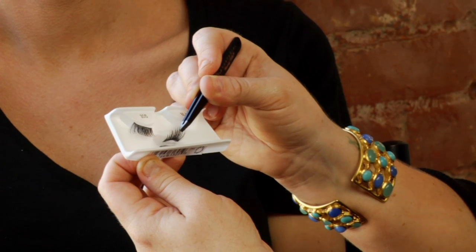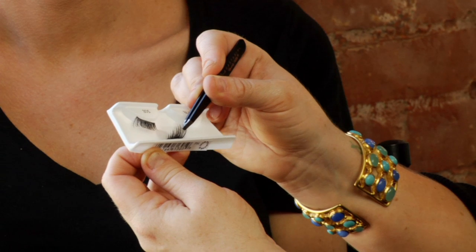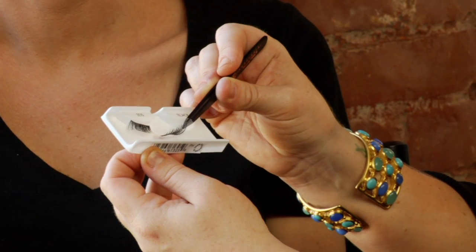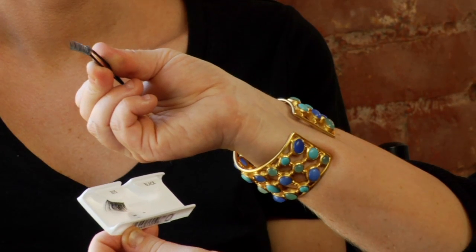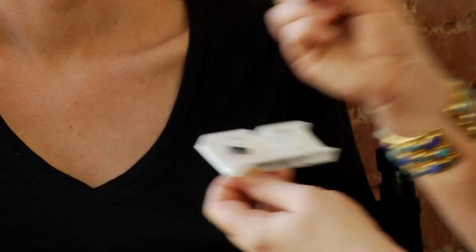Place the strip lightly down onto the glue. You do not need a lot of glue — you want it on the end of the strip only. Next, when you're doing this at home, hold the eye taut and look down at a mirror. Place the false eyelash onto the lashes and push upwards. You want this to be touching the base of your lash line, not anywhere near the eyelid.